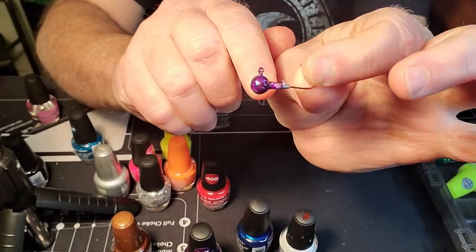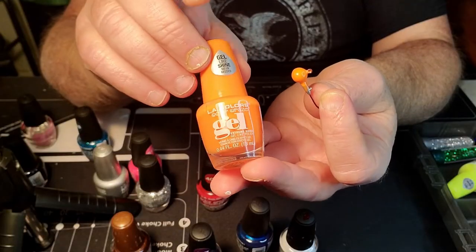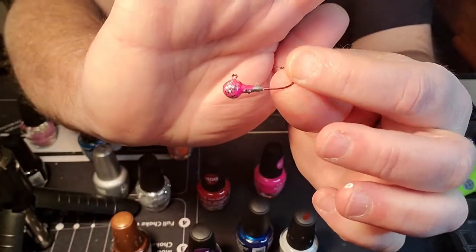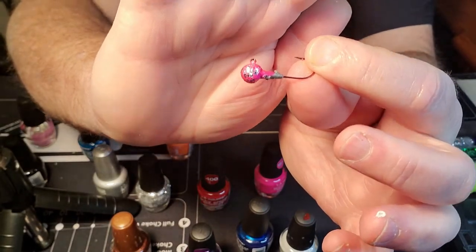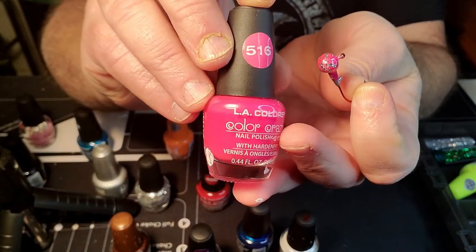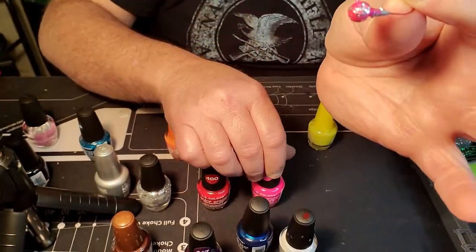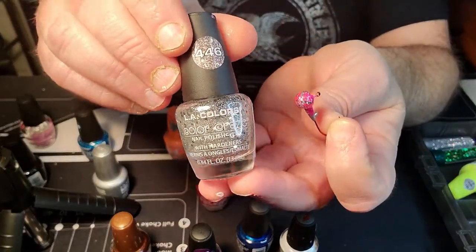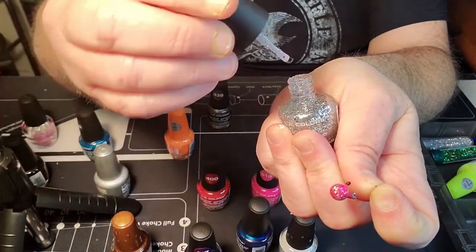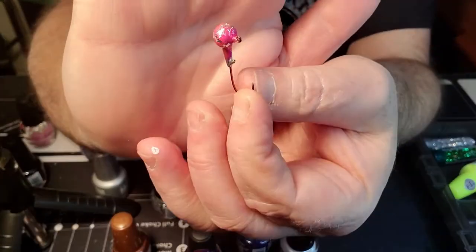This is the chartreuse one. Here's an orange — it's a gel too, also by LA Colors. And here is one of my pink ones. The way I do all my pink jig heads: I put a primary coat of 516 in pink — it's got the hardener in it. After it dries, I go with 446, which is a clear coat with silver metal flake in it. Then after all that gets dried, I go ahead and put the top coat on it as well.